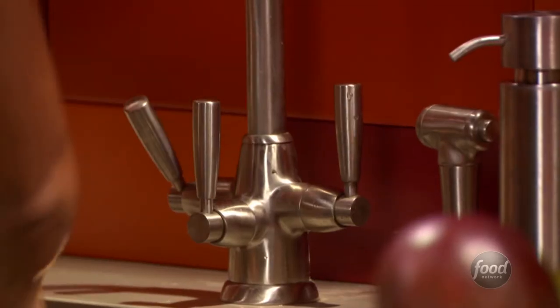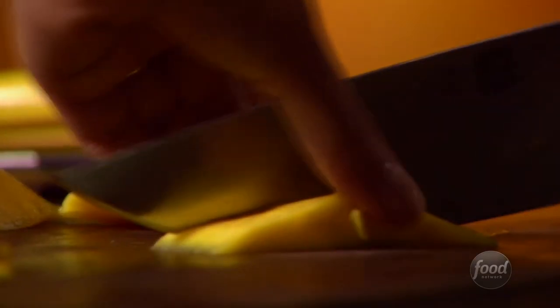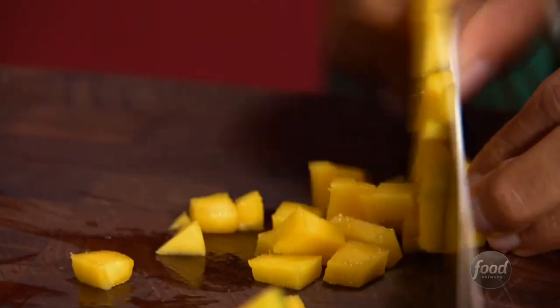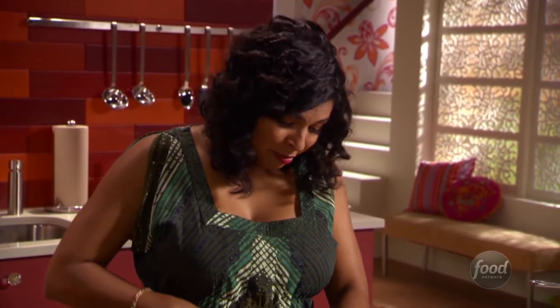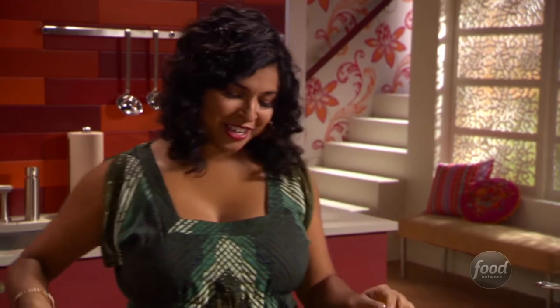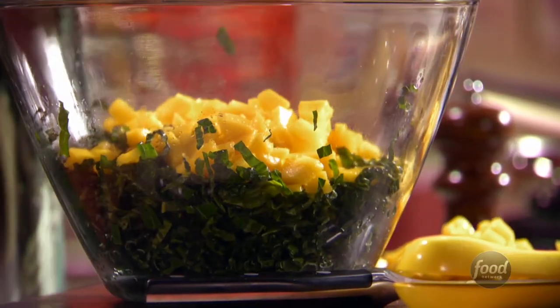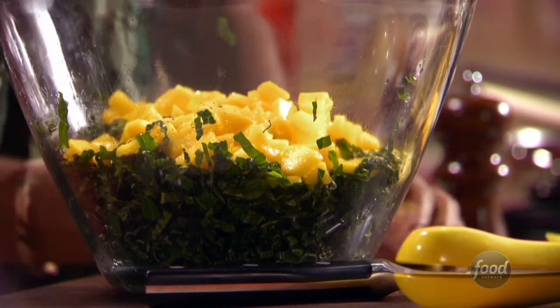Mango is one of my favorite fruits and I don't think I'm alone — it's got this lovely tropical taste. In India it's actually known as the fruit of the gods, so it's sort of like our ambrosia. It's going to go so well with this kale, and look how bright and colorful it is — it really makes you want to eat it. If you have fussy kids, maybe you could tease them into eating this!